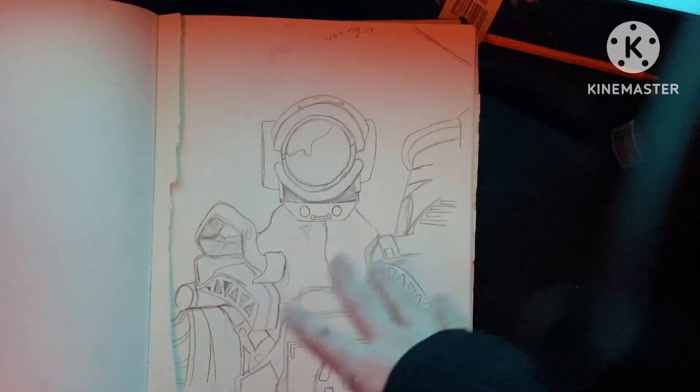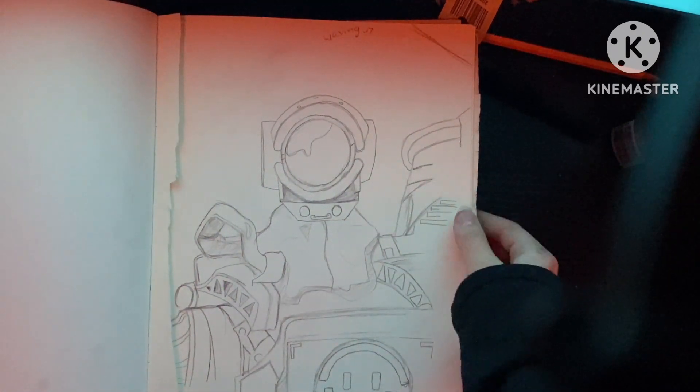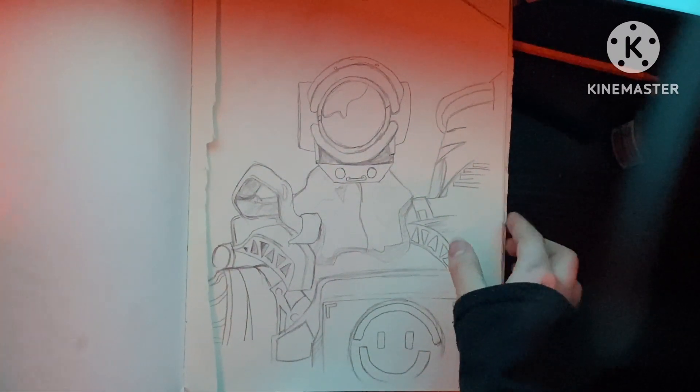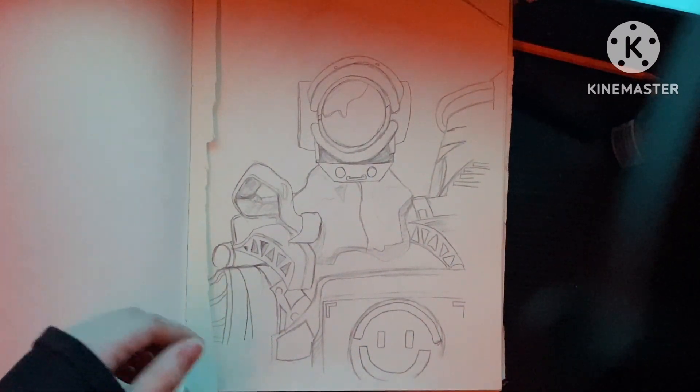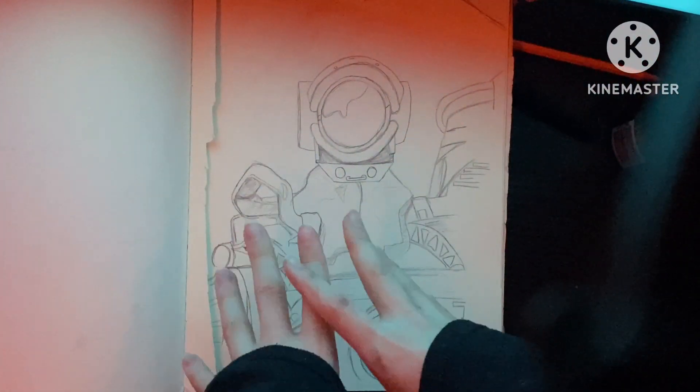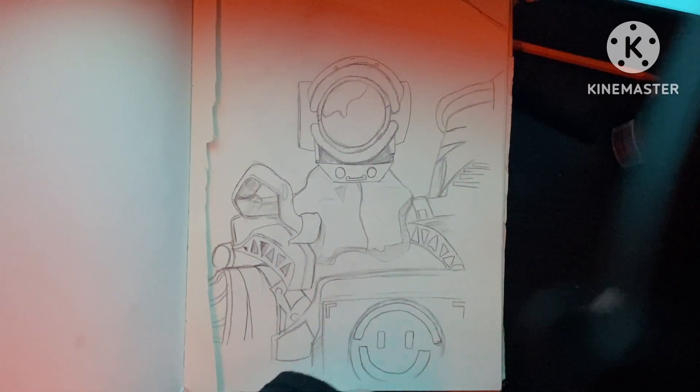More Apex. Here we go. So here's an Apex drawing. This is Pathfinder from the game. I thought he was really cool to draw. I looked at him in the game — I pulled up the game, looked at his character in the game, and I just sketched off what I saw.